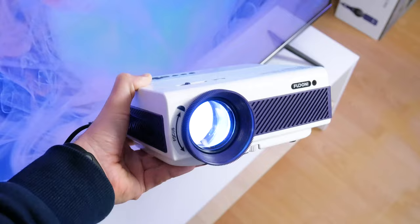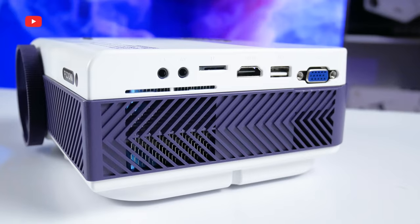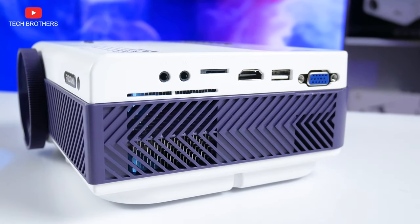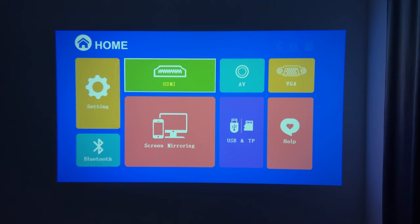Feudoni V7 has a multimedia system. It is not an Android OS, so you cannot install applications like YouTube, Netflix, etc. If you want to watch videos on YouTube or other streaming services, you need to connect a TV box, a game console, a laptop, or any other device. From the home page, we can go to settings, Bluetooth, HDMI, AV, VGA, help, USB, and screen mirroring.